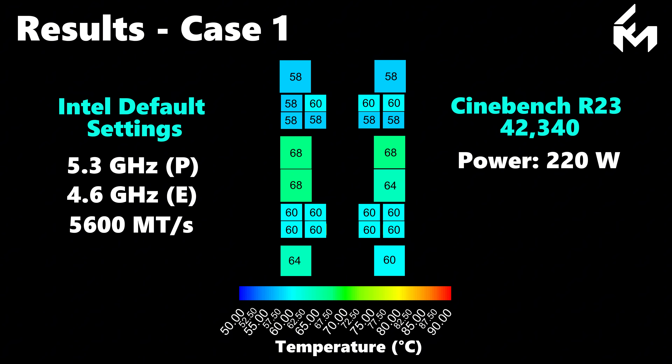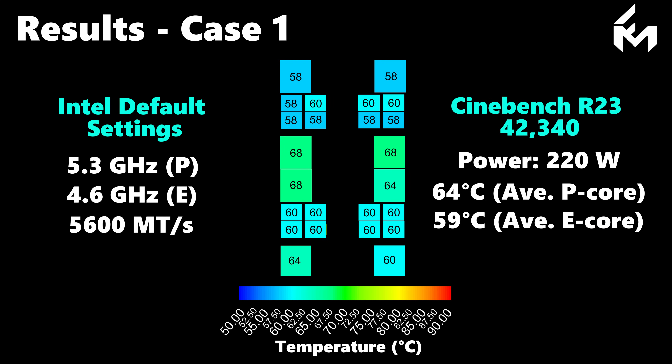The performance cores average a temperature of 64 degrees C, while the efficient cores sit at 59 degrees C. Comparing this to our results with the delidded i9-14900K, we achieve a similar Cinebench score but with nearly twice the power consumption, highlighting a significant improvement in power efficiency. With these relatively low temperatures using our cooling block, there's plenty of thermal headroom for overclocking.